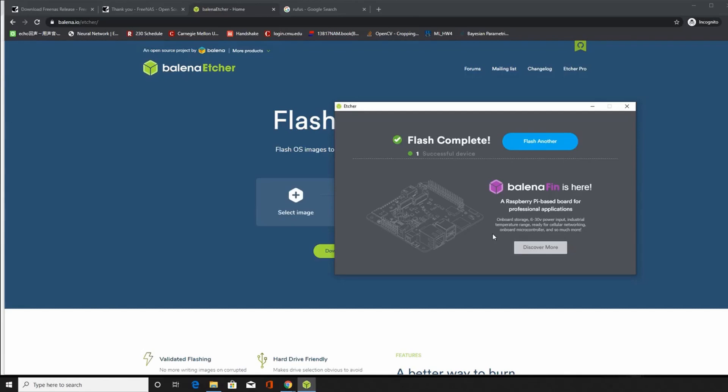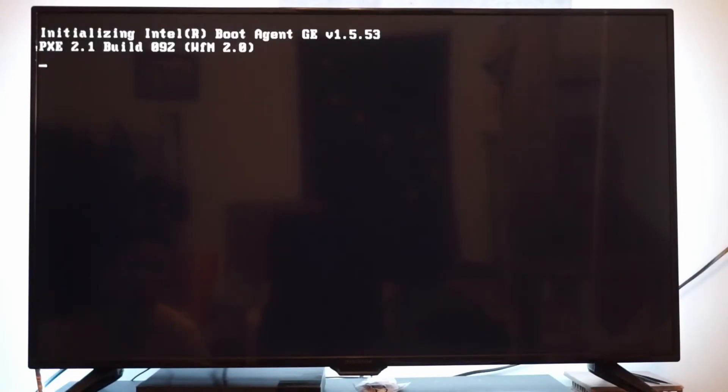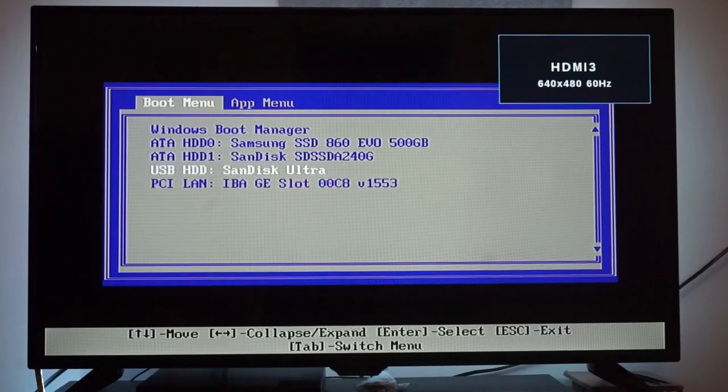With the bootable drive created, let's plug it in and get the installation started. After plugging the bootable drive into the computer, in most cases you can select the bootable drive by hitting the F12 key after the machine starts powering up. Then select the USB option from the menu, and the FreeNAS system will start to install automatically.